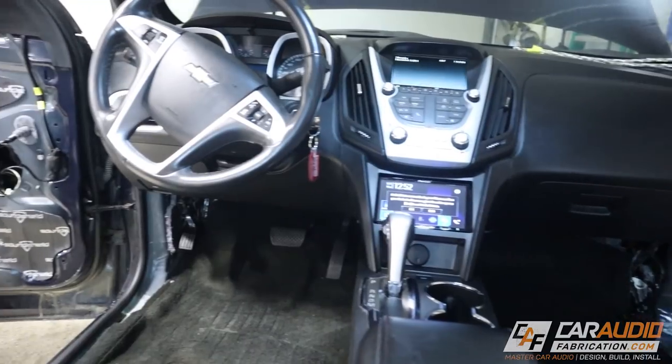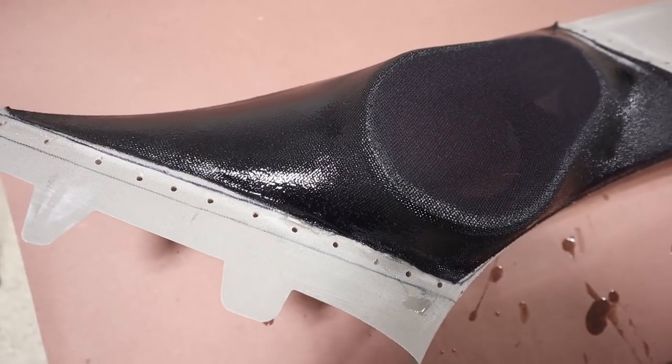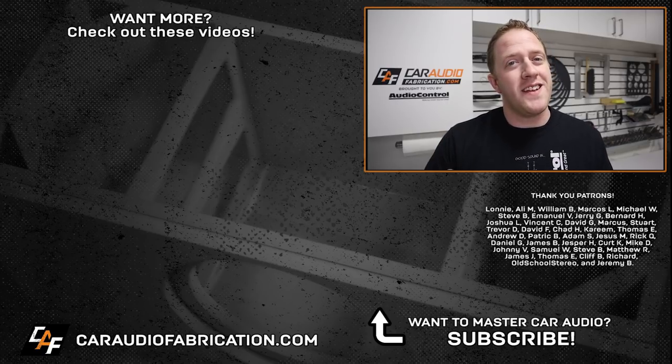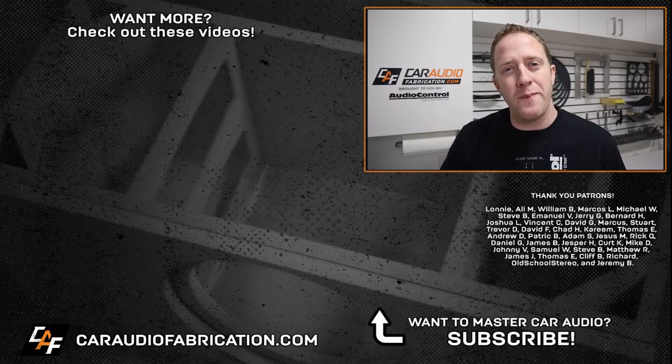For me, that's the next phase of this build. This build is focused on sound quality and I have the perfect speakers picked out — something quite new and something that I haven't used before. I'm super excited for the upcoming video where I'll show you guys what I'm going to be using. I'm going to be showing you how to build custom A-pillars for the front of the car and how to make custom speaker adapters for the woofers going into the doors. I do lessons, product overviews, and build log videos like this one, so if you want to catch more of this build log or those other videos, I'd love to have you as a subscriber. Special thanks to Audio Control for being a monthly channel sponsor — don't forget to check out the links to the ACM-1.300 down in the video description. A big thanks to Lonnie, Ali, William, Marcos, Michael, Steve, Emmanuel, and Jerry, and the rest of the Patreon membership team for making these videos possible. Thank you guys for watching and I'll see you in the next video.